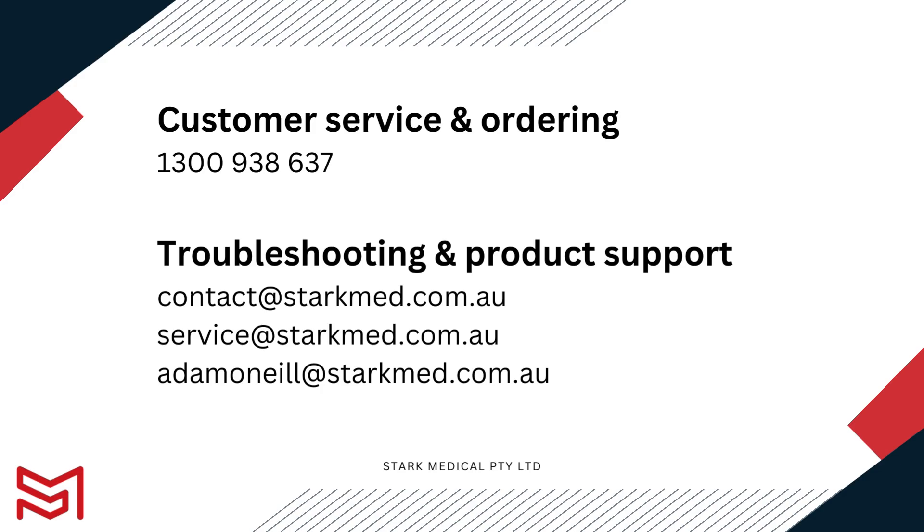Thank you so much for your time — you've reached the end of the video. If you need any assistance, please contact us on our customer service line. For orders, you can call us as well. For any troubleshooting or product support, please contact us on one of the three emails attached to the video. Thank you and all the best with your ECG.